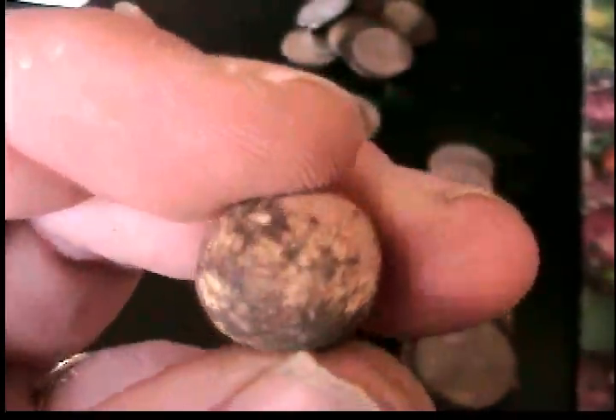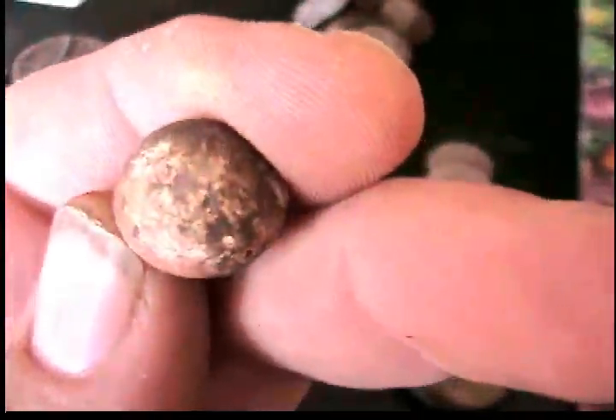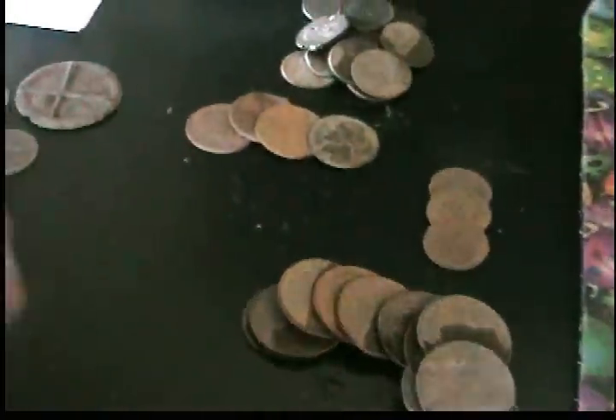Another marble. It was in a signal with an old piece of metal — piece of trash — and that popped out before I got to the signal. There's the old clay marble.